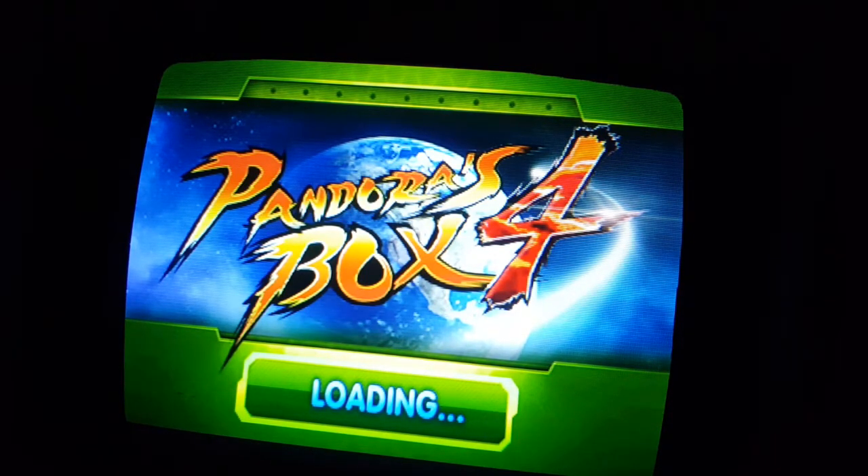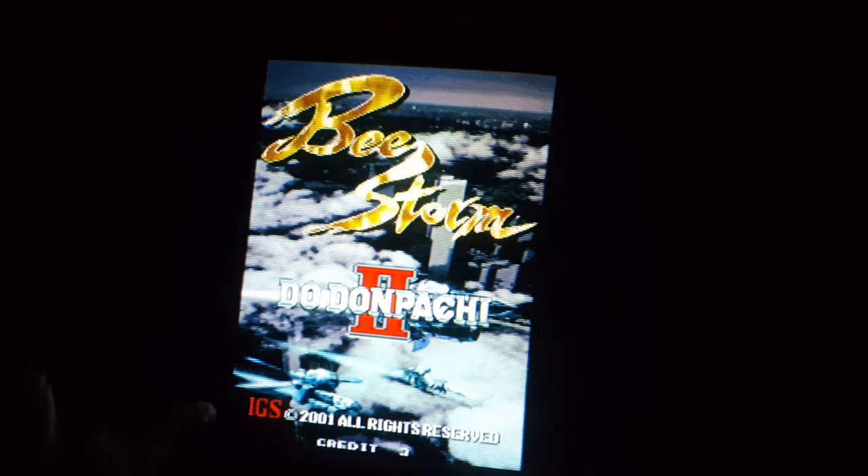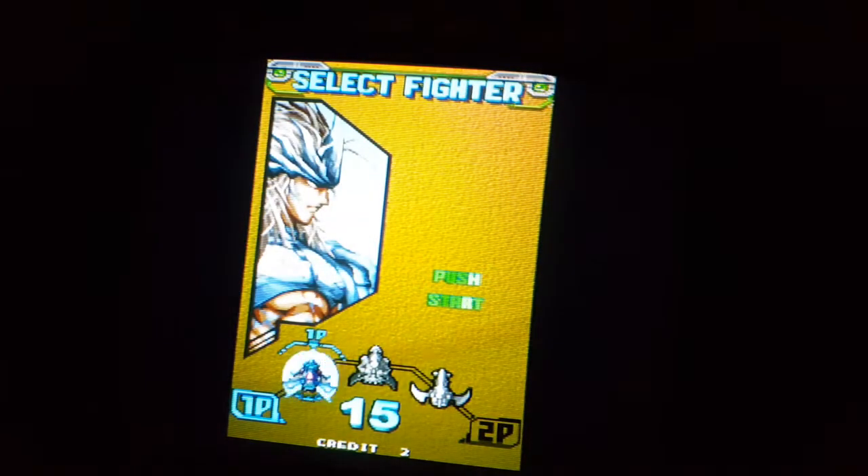Taking a little bit longer to load than usual. So, B-Storm, DoDonPachi 2. Alright, let's try Combat All Stages.